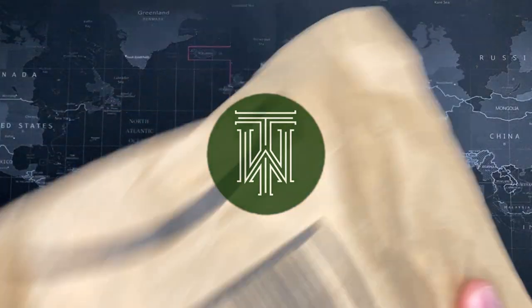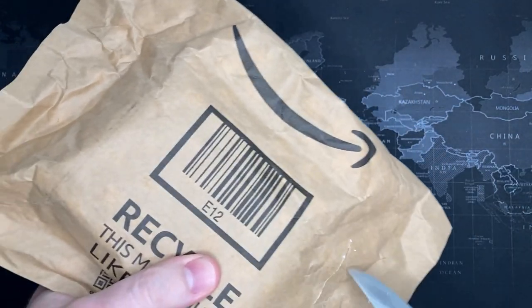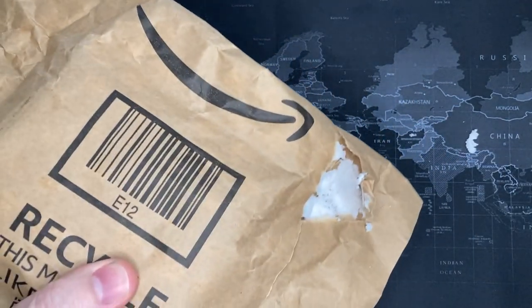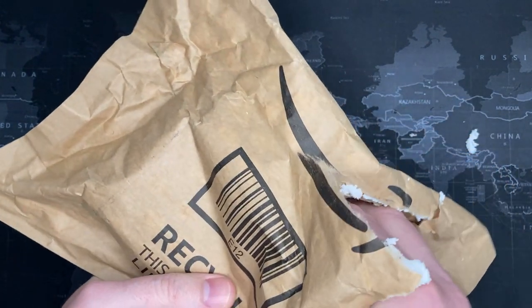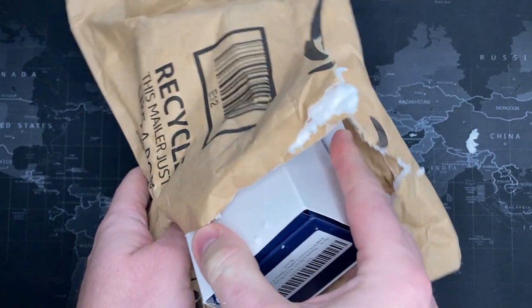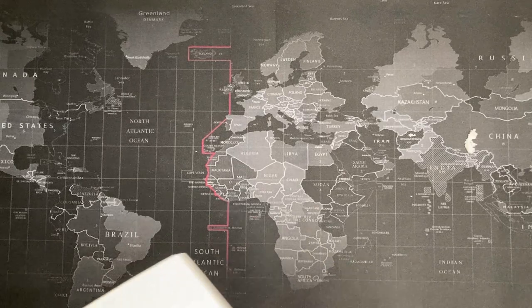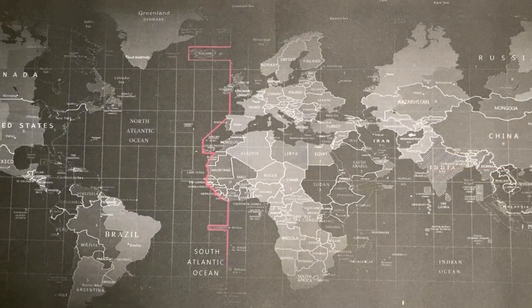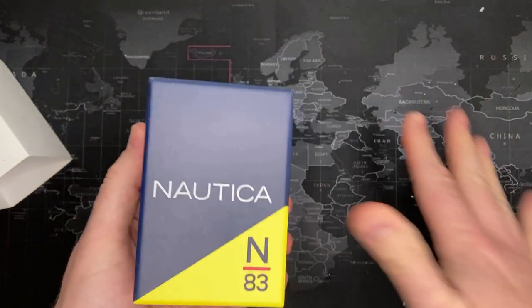All right guys, this one I'm kind of excited about. It was kind of cheap — I'm not like jumping for joy — but I got it from my favorite watch store on eBay. I think I've mentioned it before. I was really interested in the strap; I thought it looked really cool. Let's see what it looks like — it is a Nautica.